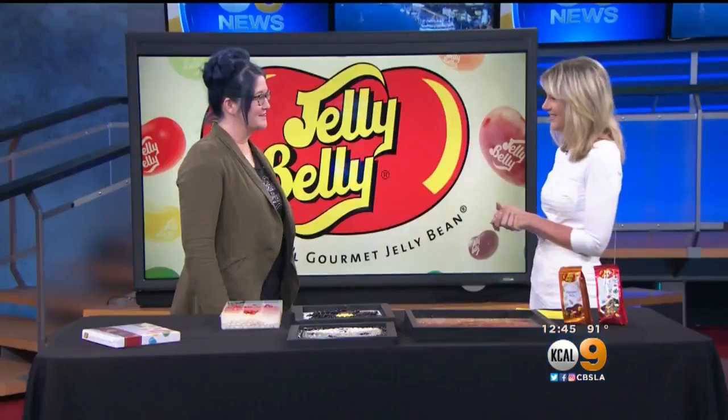There's a lot to do, including the L.A. County Fair, where you can see Kristen Cummings and her Jelly Belly artwork. Kristen is here with us today.